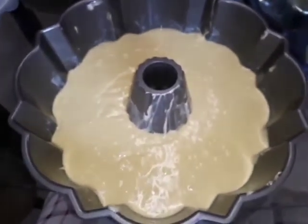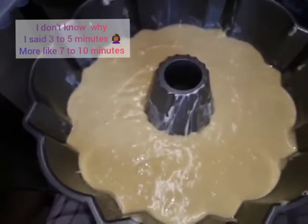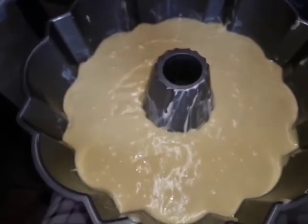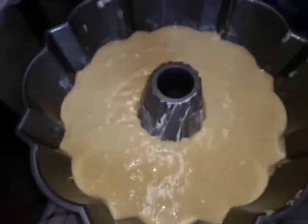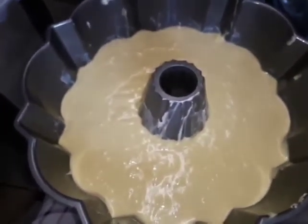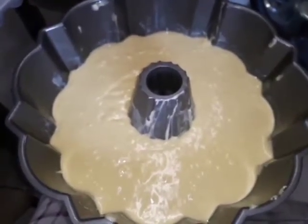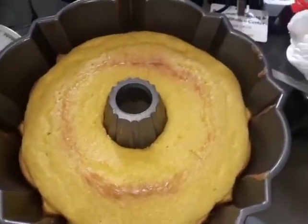I'm watching it closely for about five to seven minutes because I don't like my cakes to be too dark — to me, the darker they are the drier they are. The lighter they are, they're still a little fluffy. My oven is set for 350 and the cake is going in for five to seven minutes.